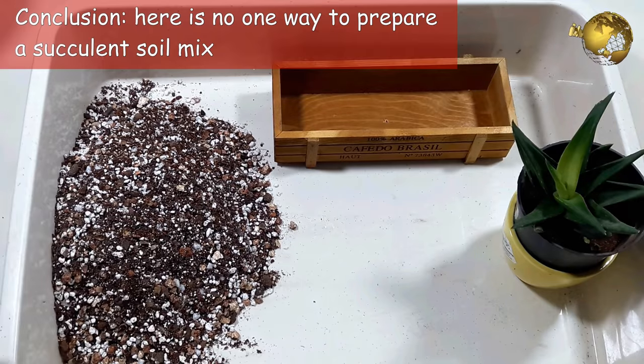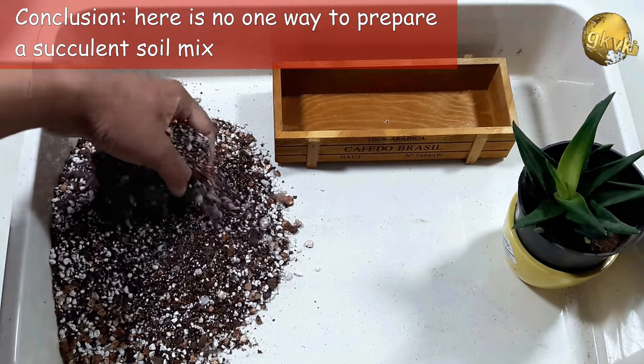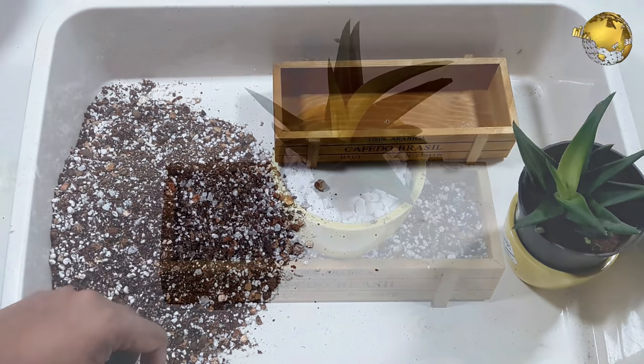In conclusion, there is no one way to prepare a succulent soil mix and any mix that drains well should support healthy succulent growth. By experimenting you can find the one that works the best for you.